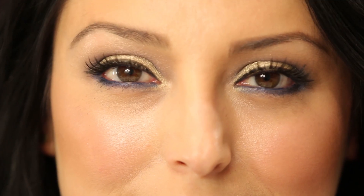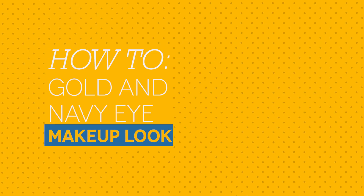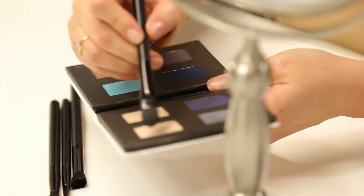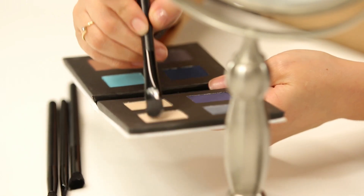I'm going to show you guys how to get this ultra glam look for your next party. I'm going to use a few different palettes to get the look today, and I'm going to start out with the Make palette and use Alabaster as my highlight right underneath my brow. It's a nice shimmery color that's going to give me a nice highlight.